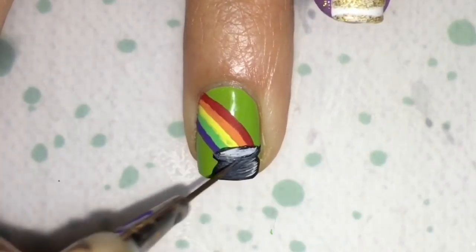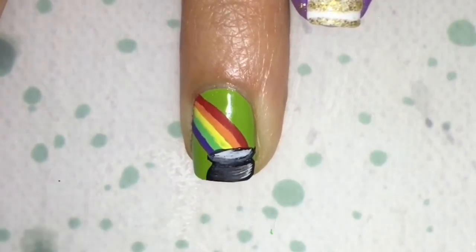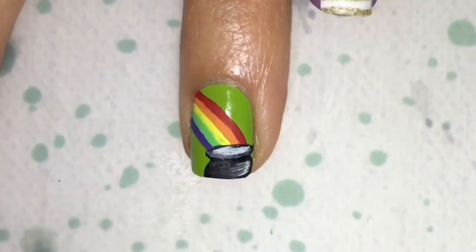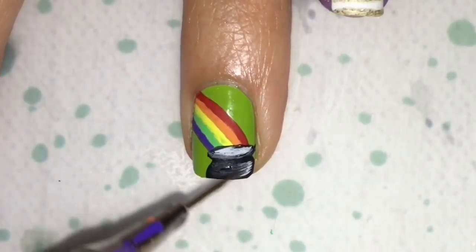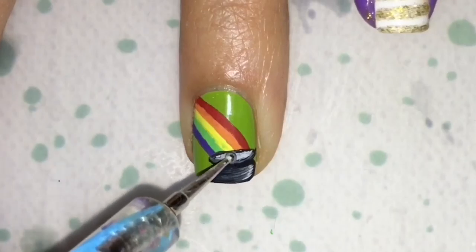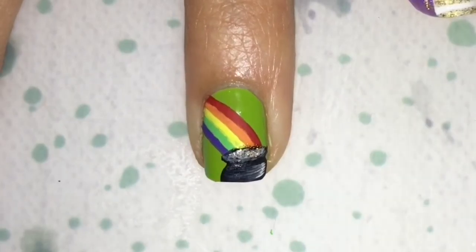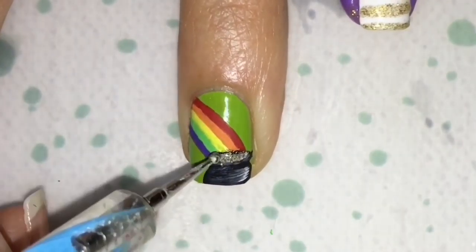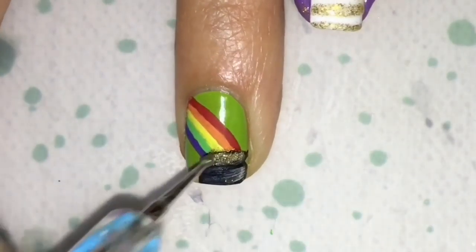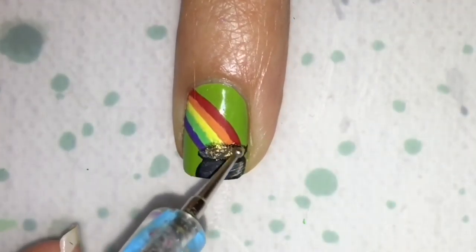And just keep doing it until it looks nice and real — or somewhat real. And once you're finished, just that same bling, just add it on top. And try to keep it a little bit textured so it looks like real gold. And just keep building it up while it dries, and just let that dry a little bit.